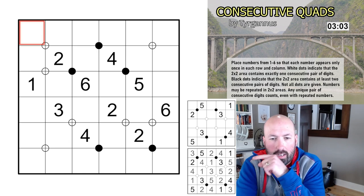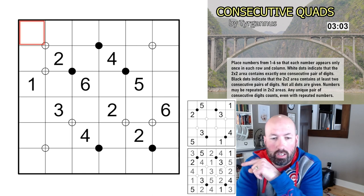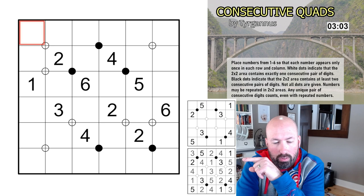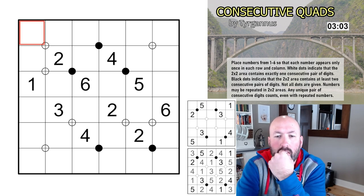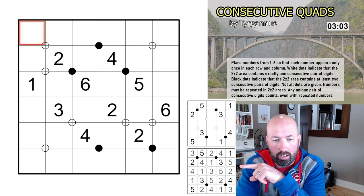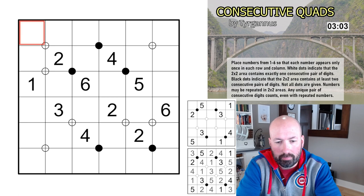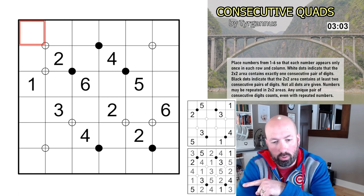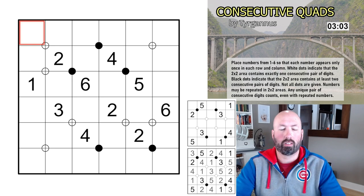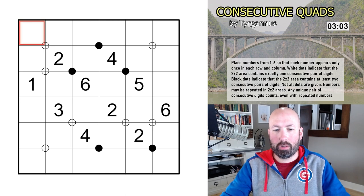They had an example where two, three, three, six would count as two pairs because the two with the three and the two with the other three. Looking at the example: the black dot in the top left has three, four, four, five — that's consecutive pairs. A white dot has two and three consecutive but the fives are not consecutive with anything, so just one pair. I think I understand — let's reset the timer and see how this goes.